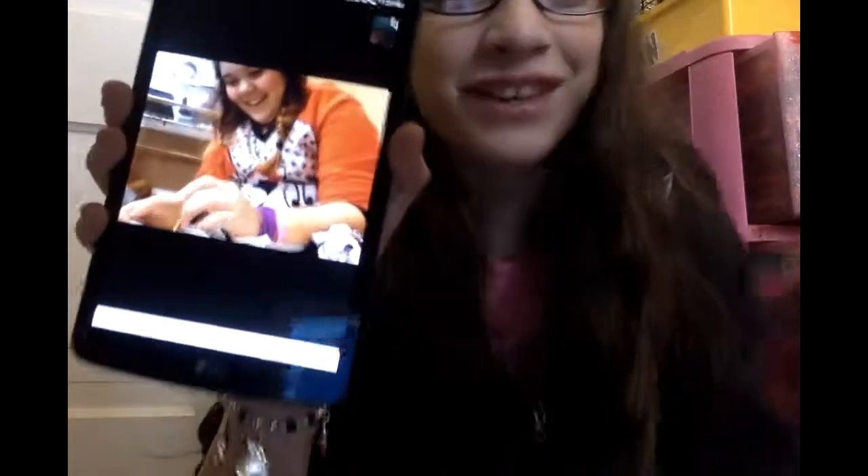We're gonna go get Lily — say hello to YouTube! We're zooming in all up close and personal. Okay guys, that's the end of the video, hope you guys enjoyed this video!